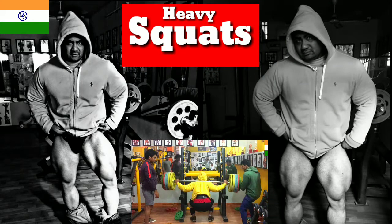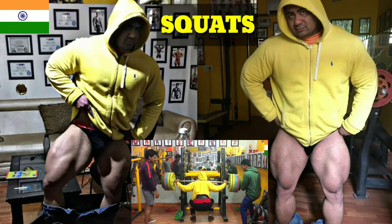Good friends, this is Naveen from Naveen Mehta Fitness Network. Today I am going to take a short squat session.